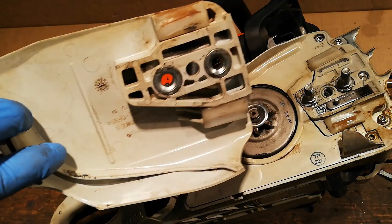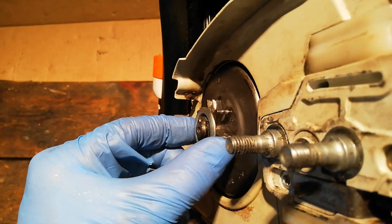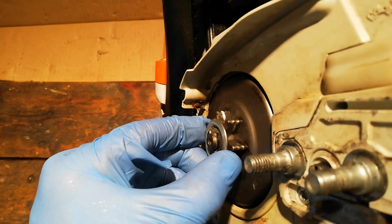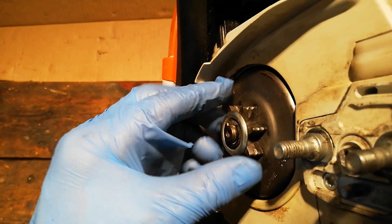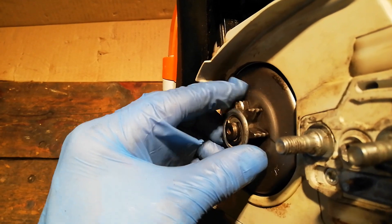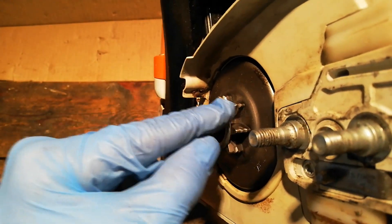We've blown the cover off and got that clean. We've also blown off and wiped down the other components. Now we'll check the sprocket for wear — this one's definitely worn. But I'm not sure if I'm going to replace it; I don't think they use it enough to warrant replacing it. That will still drive fine. Normally if this was for someone I didn't know, I would replace that sprocket.